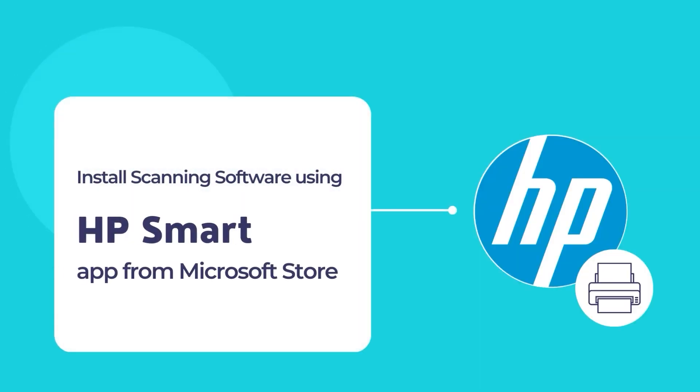The HP Smart App is a simple and convenient tool to allow printing and scanning of documents using an HP printer and scanner. Let's dive in to install the HP Smart App on your computer for the first time and configure your printer using the HP Smart App.